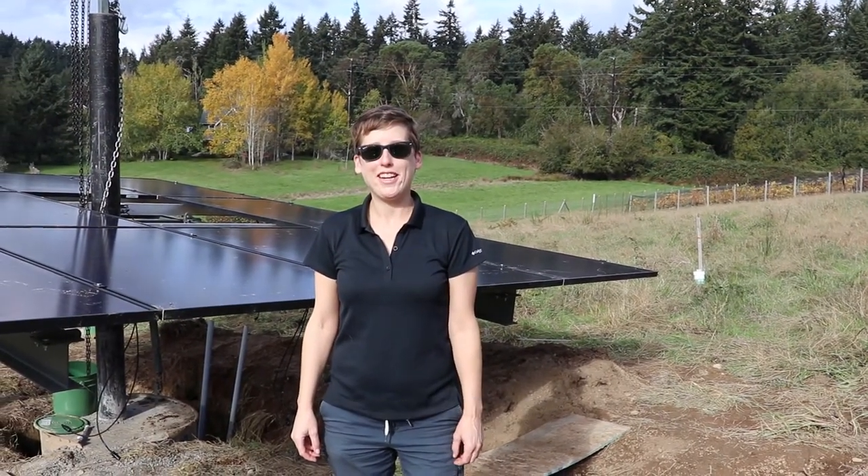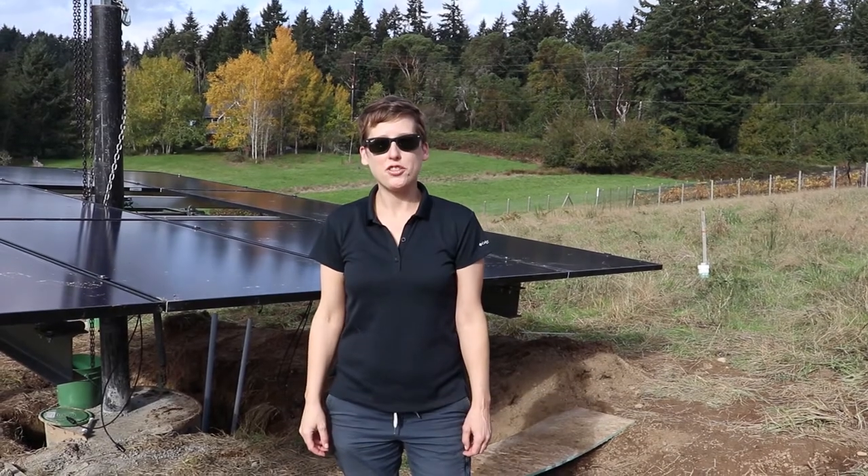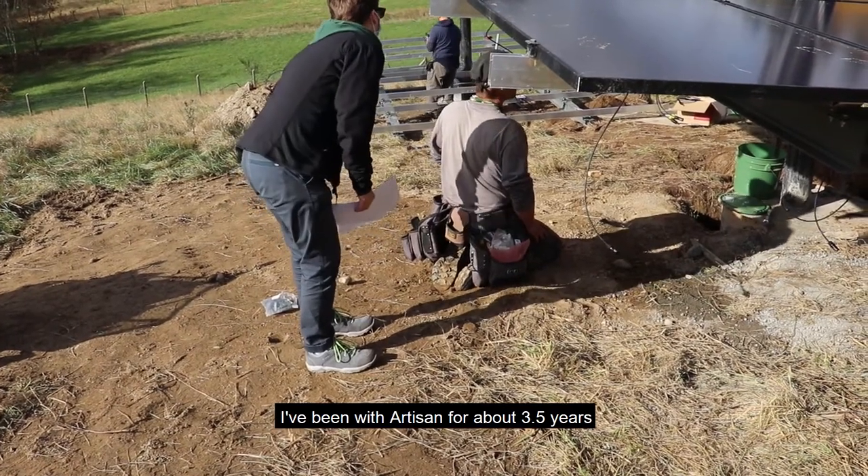My name is Alicia Turpin and I'm a project manager at Artisan Electric. I've been with Artisan for about three and a half years.